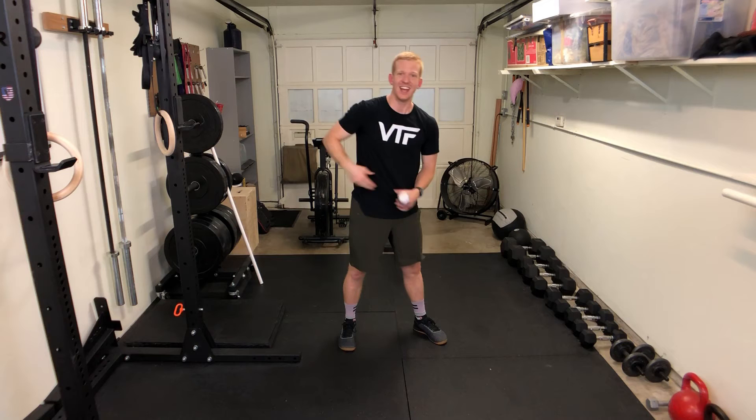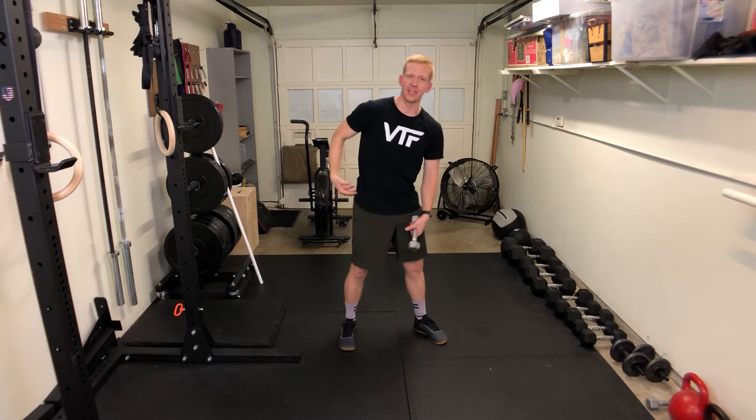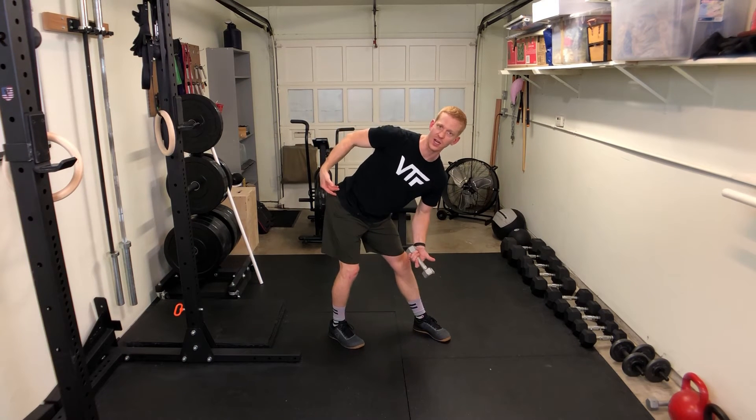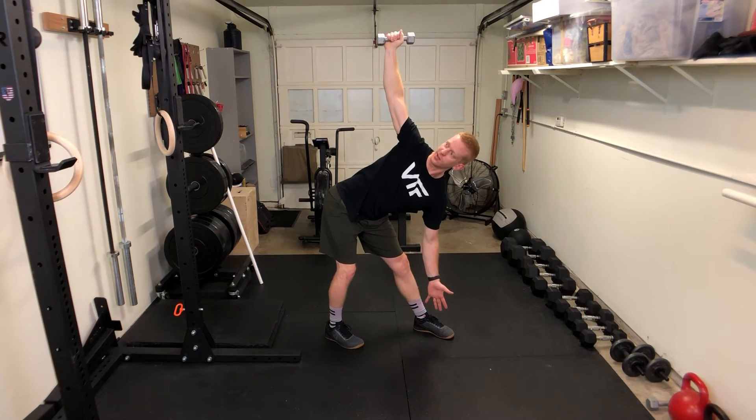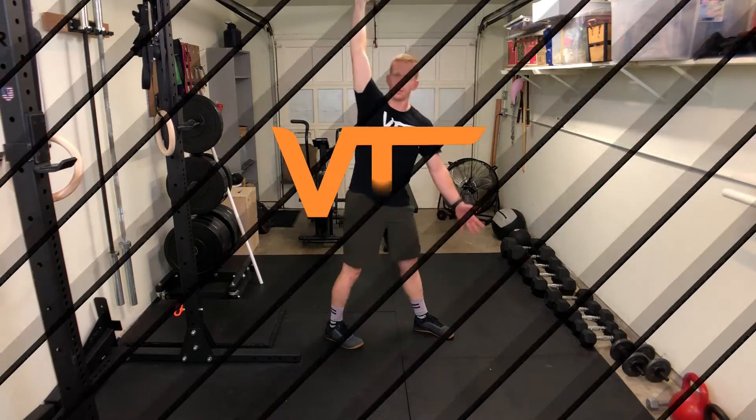Let the other arm go straight down. If you keep reaching and reaching and reaching, you're going to bend your back instead of at your hips — I've done that plenty of times, it does not feel good the next day. So let's keep it under control, go down until you feel that sticking point, and then you can come back up.